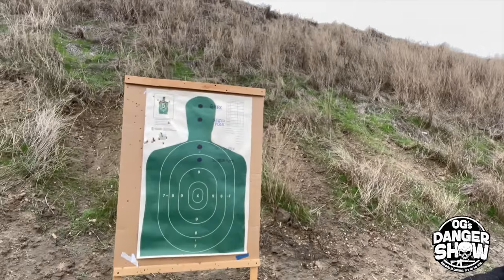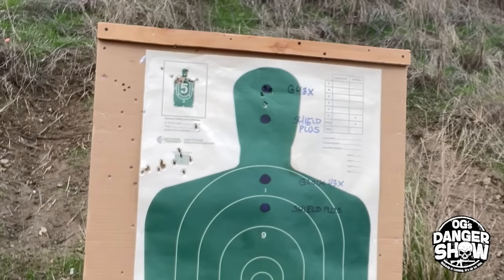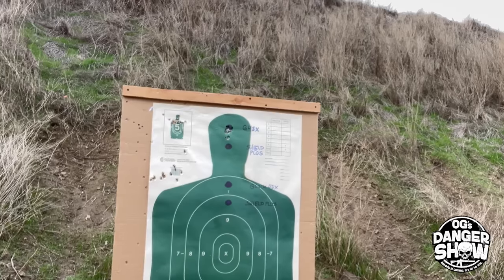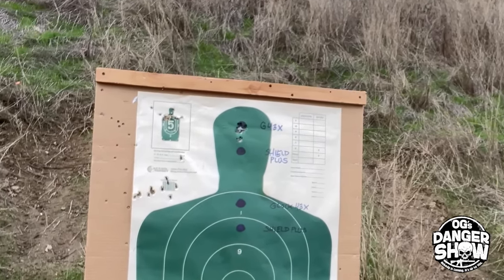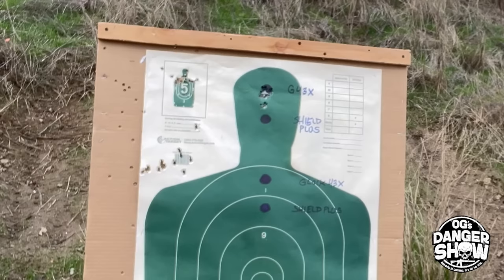I liked it — I liked that a lot. I felt the one round that I pulled. That's just me — that's the nature of being an old fart coming out shooting in the rain. All right, directly underneath it from five yards away, the Shield Plus.